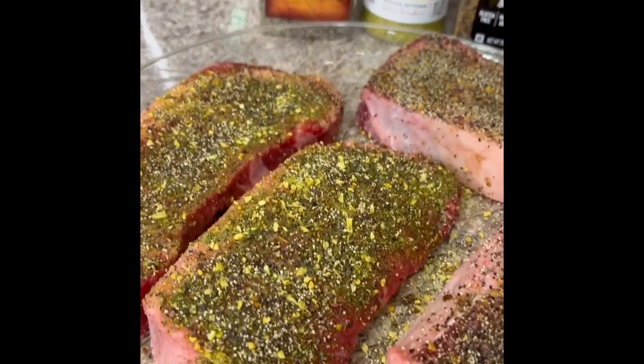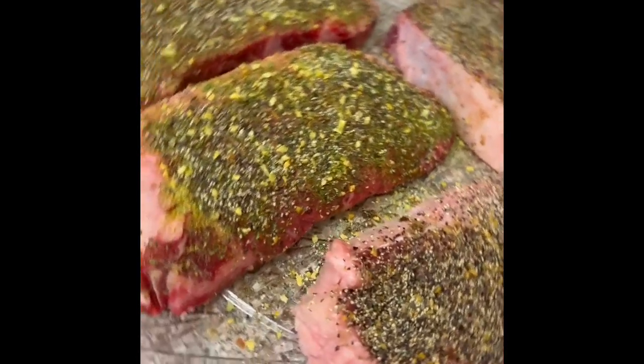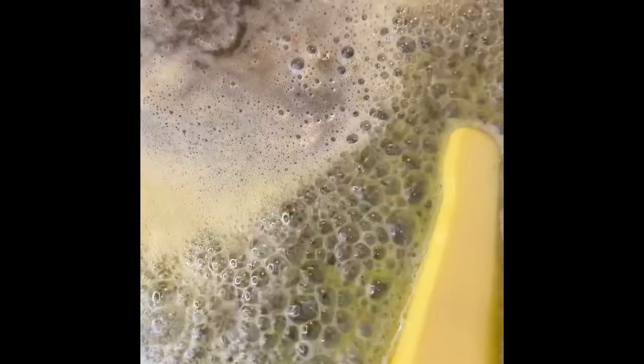Hey y'all, we're having steaks today, so I'm going to get started. Two will be Buttery Steakhouse, the other two will be Montreal Seasoning, and they're both crusted with coarse black pepper.